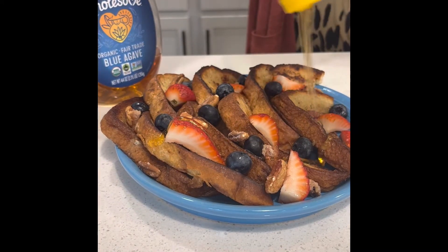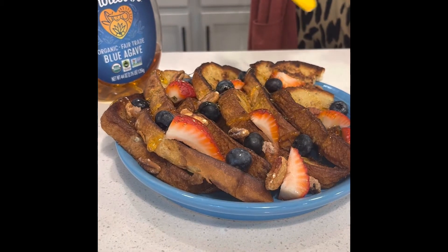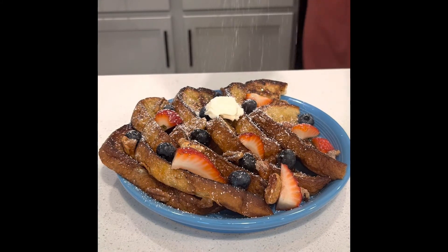Here, I'm just drizzling over some honey, but you can use whatever you like — blue agave nectar, maple syrup, just your preference. I'm just having too much fun with that powdered sugar.